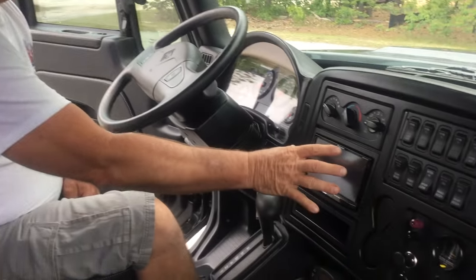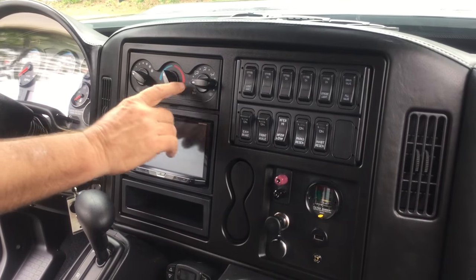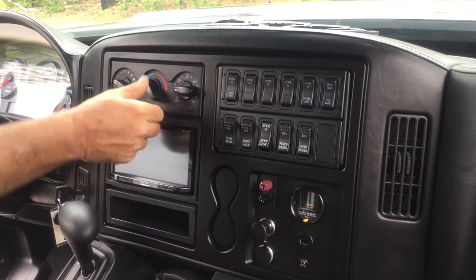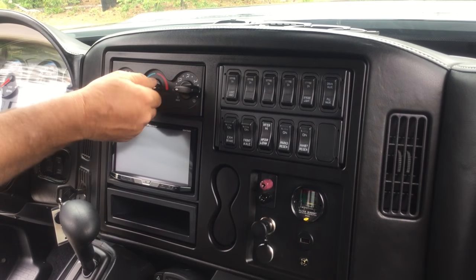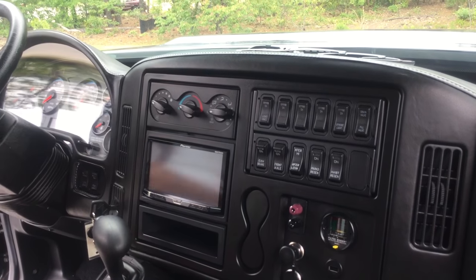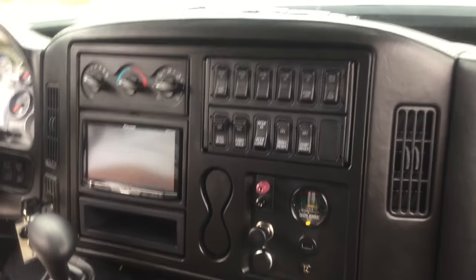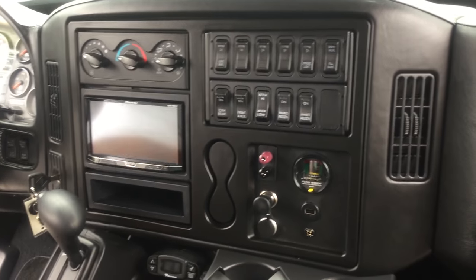You've got your unit here, which we're going to have a tech go over with you. Then you have your standard AC and heat controls — very self-explanatory. Blue is cold, red is hot, and the fan has tons of different switches from soft to blow-dry-your-hair strength.